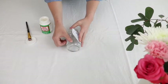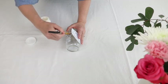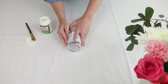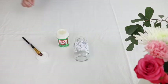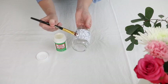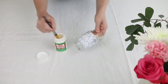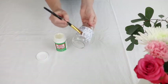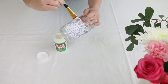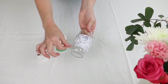Depending upon the size of your jar — my other jar didn't quite connect, but this one is actually going to overlap — I'll put a little bit of Mod Podge here just to seal it together. For the next step, you're going to take some more decoupage and apply it just on top of the paper and a tiny bit over onto the jar. When it dries, it'll dry clear so you won't be able to see where it's on the glass.